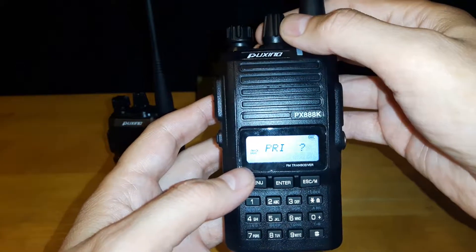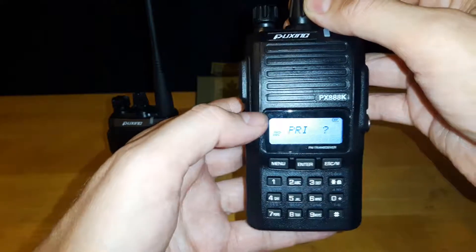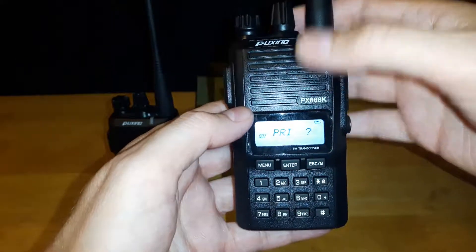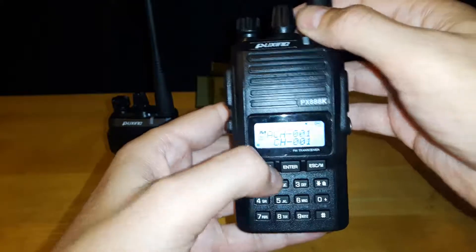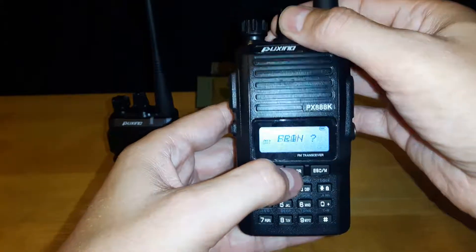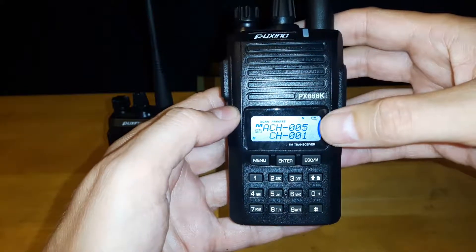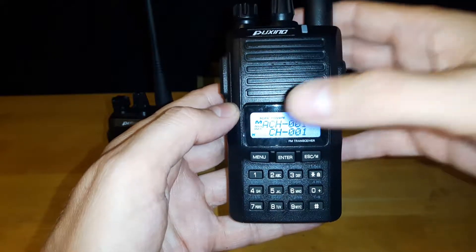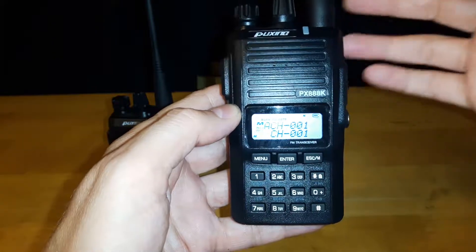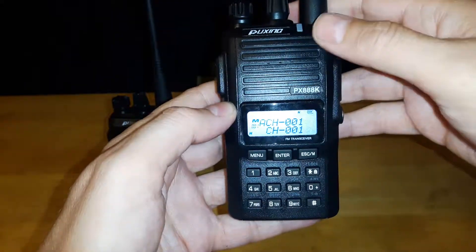The second option is a priority channel scan. What happens with this is that you can set channels to be a priority that you want to scan. When I start scanning, you'll see it goes to channel one — it goes through all the other channels but keeps going back to one to see if there's a signal, because I set that as a priority channel.